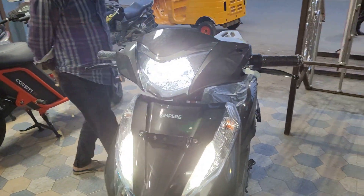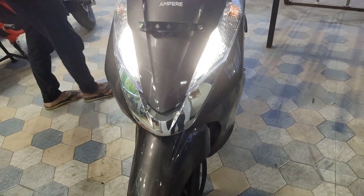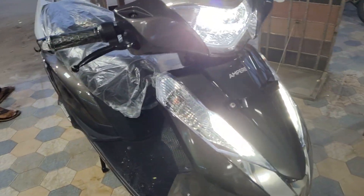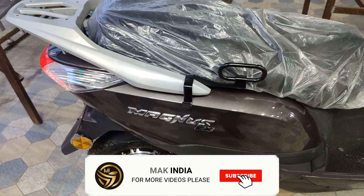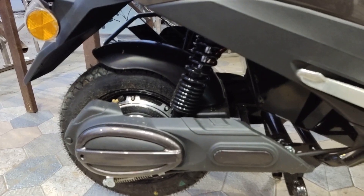On the front, there is a LED light. You can test it. So guys, if you liked the video, please like, share, and comment. Subscribe to our channel. Bye bye.